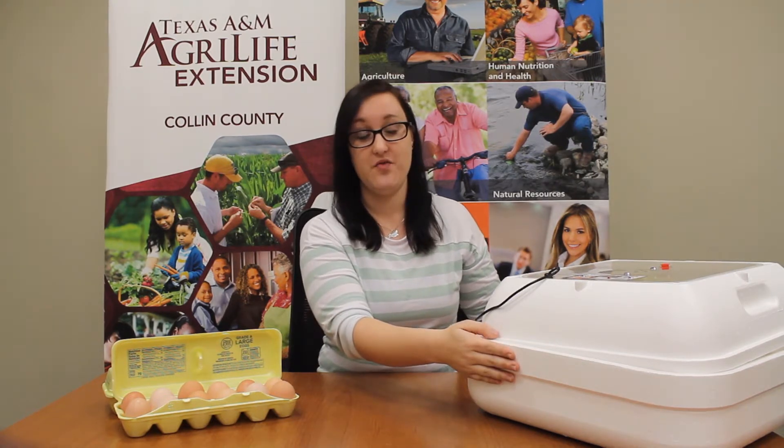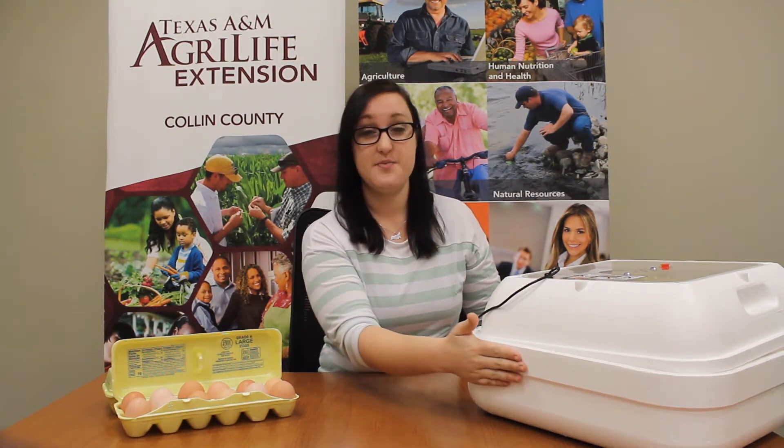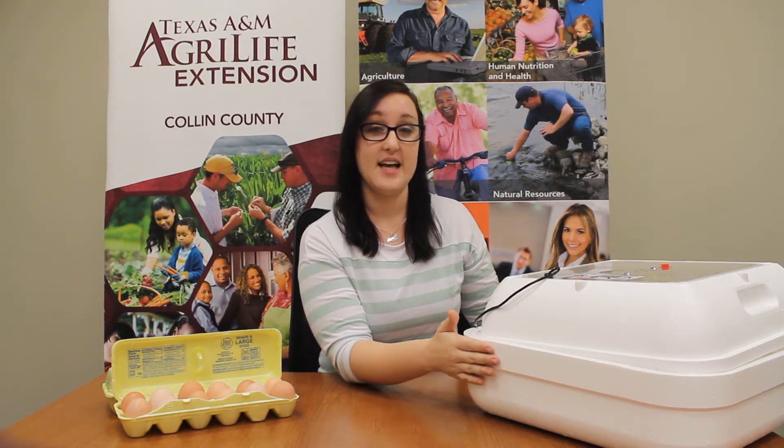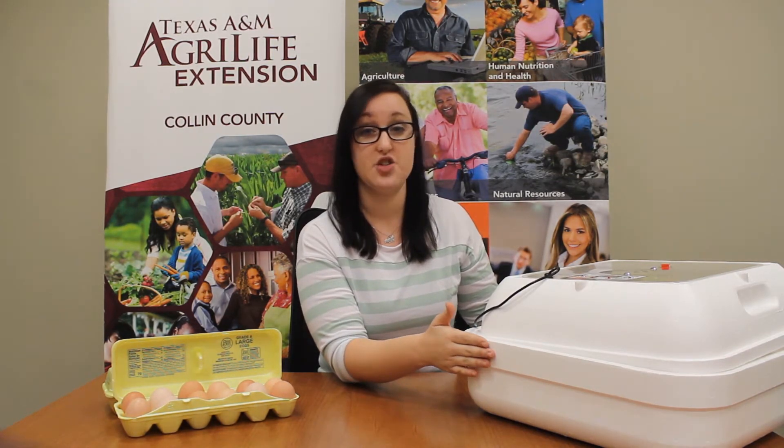On the farm, the mama hen would normally lay on top of her eggs to keep them warm and to hatch the chicks. Now we can't have a hen in our office, so we have to use something called an incubator. This is an incubator. The white material it's made of is called styrofoam, which is an excellent insulator, meaning it holds heat extremely well. That's important for our eggs.